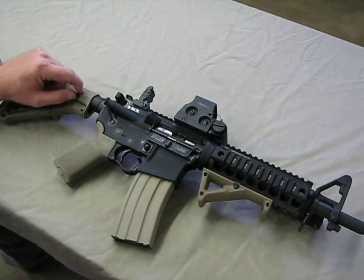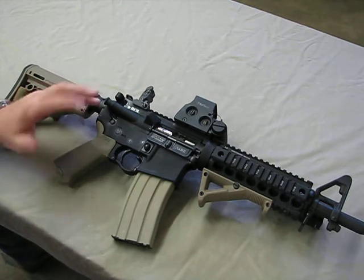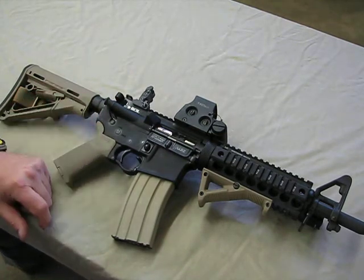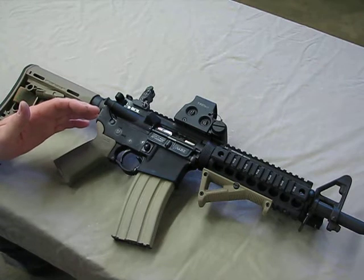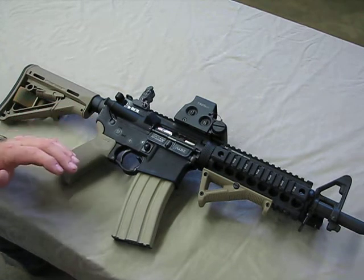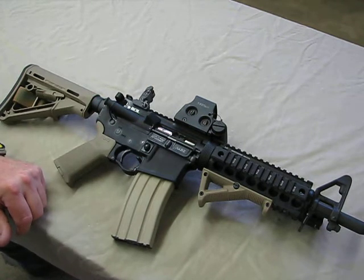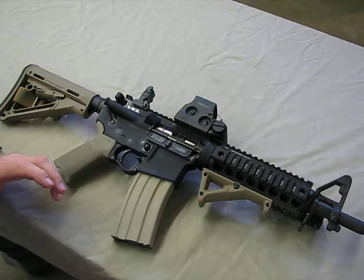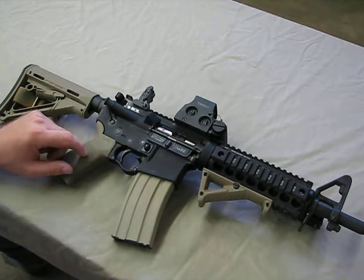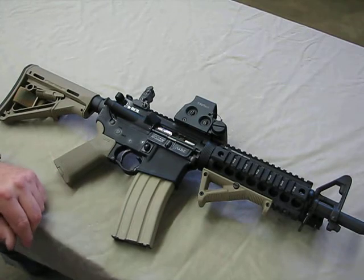I'm running a standard carbine spring right now and currently I have the H2 buffer in it. I'm bouncing back and forth between H and H2 and haven't really decided which one I'm going to run yet. I'm using the same lower with my rifle, which has a full rifle-length gas system, and so far I haven't had any malfunctions — the gun cycles fine and locks back on an empty magazine. If I go back to the H buffer the gun will drop back down to eight pounds. But in this configuration we're at eight pounds one ounce.